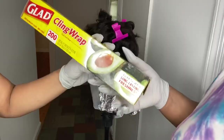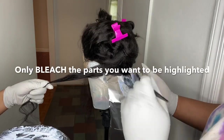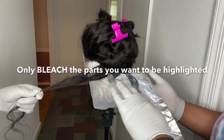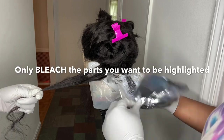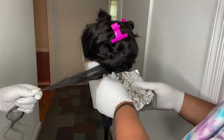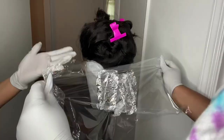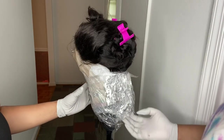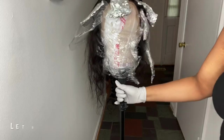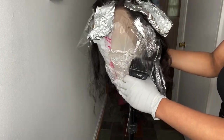You'll need to make some strips of aluminum foil and saran wrap before you start bleaching. You only want to bleach the parts that you want highlighted — that's what we did all over the head. Make sure you're only doing the parts you want highlighted. She's wrapping it up by sections to make sure everything we want bleached is bleached, and that's what it looks like once it's done.